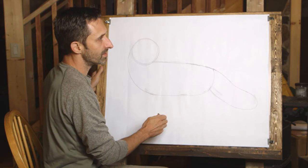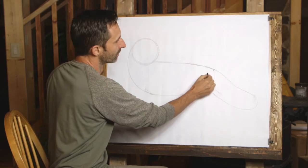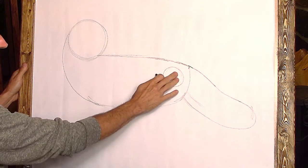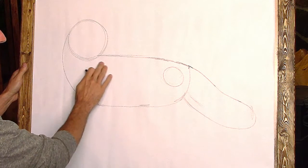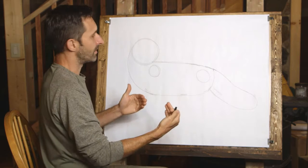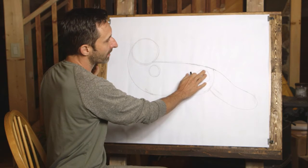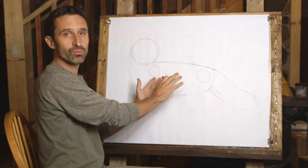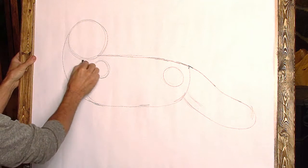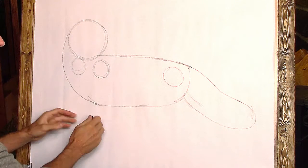Next, let's get the legs in. We'll anchor the back legs at the hip area — draw a circle there as a guideline. The front legs join at the shoulder up here, and there's a circle for the shoulder too. These mark where the legs are on our side of the animal. The fox is turning toward us, so the other shoulder is offset. We mark the shoulder on the side facing us and the shoulder on the back side.